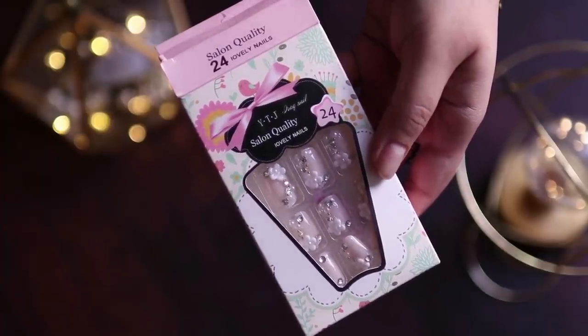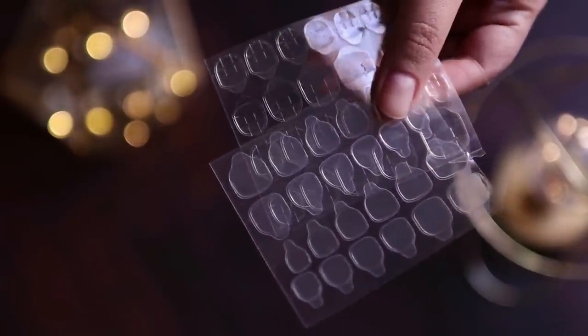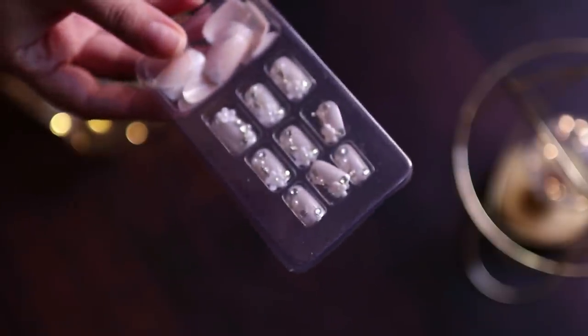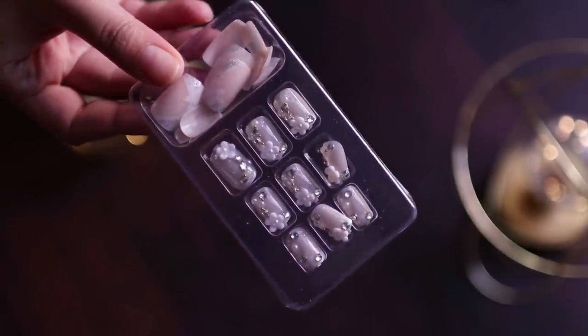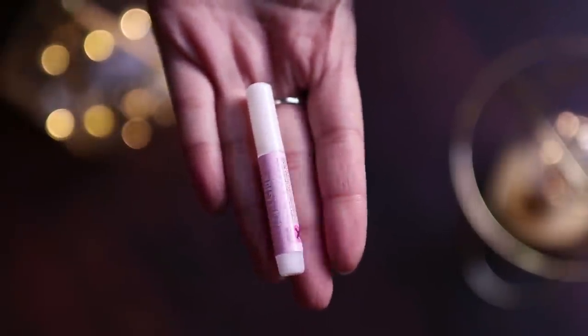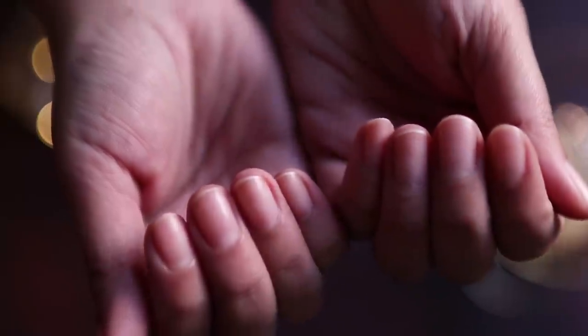I have already told you that there are stickers and glue. These are stickers — 24 stickers. You can reuse them up to 4 times, which means you get more than 24 uses. And then there is glue which you can also use many times.